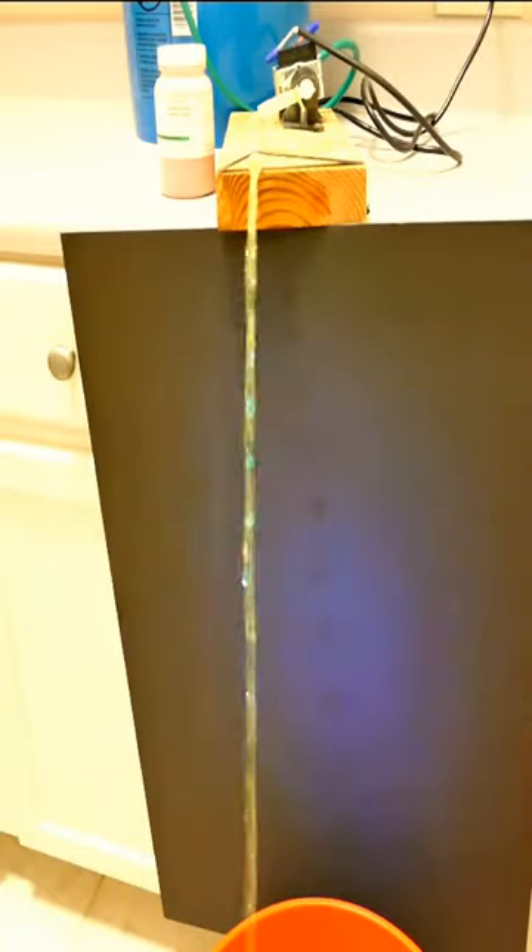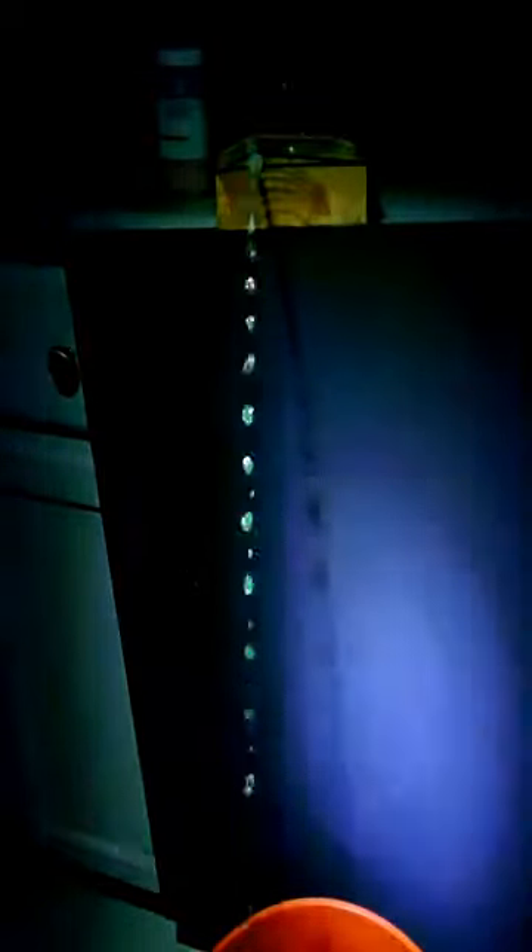I'm going to turn the strobe light on and turn the ambient light off. The water droplets appear to be moving pretty quickly because I have the strobe set at much slower than 60 a second. As I turn it up, the water starts slowing down — slower and slower — until finally it's stopped in mid-air.